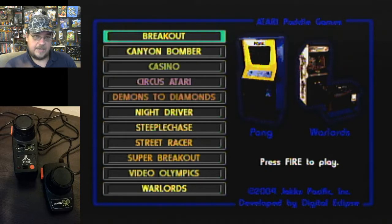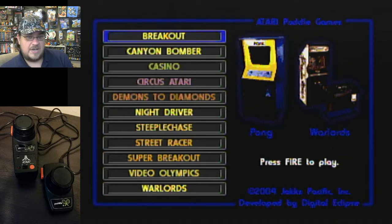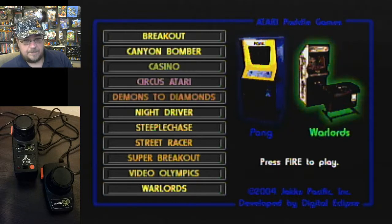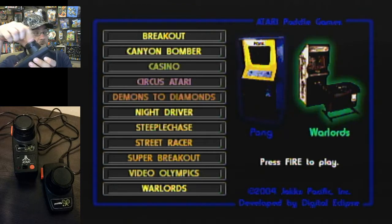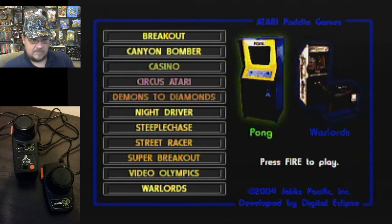They also do good Atari 5200 repair kits with gold-plated buttons and stuff, but that's for another time. Let's go ahead and get started on some of these games. I want to do a more detailed play-through to try to get some scores. It might take a couple videos — two or three — just bear with me. These paddle controllers definitely work good.